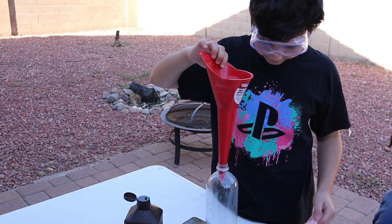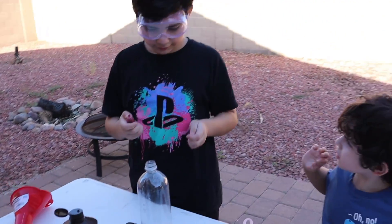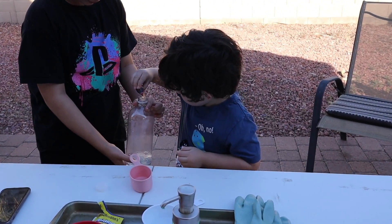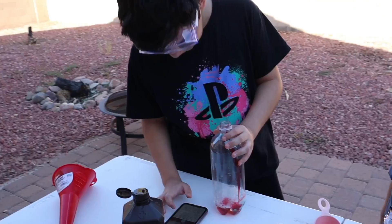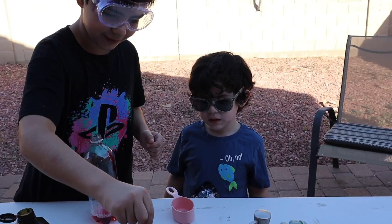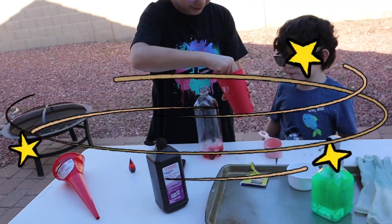Okay, we got that in there. Now the food coloring. I want to add it. Oh, you want to add it? Yeah. Okay, do a little bit though. Just squirt it. Okay, put it in. Oh, you got some on you. No, you did it to the side. Now we're going to do it and it should work. Keep mixing it to make sure it's all good.